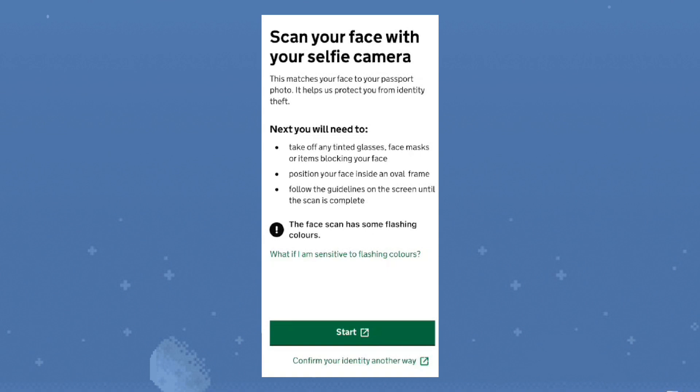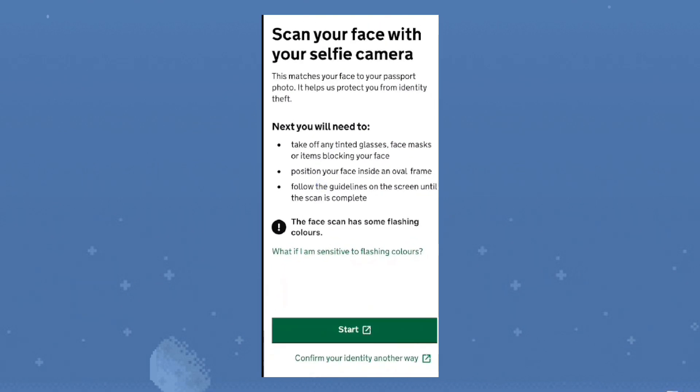Step 4. Use the selfie camera to scan your face. Align your face in the oval, stay still, and look straight ahead until the process finishes.